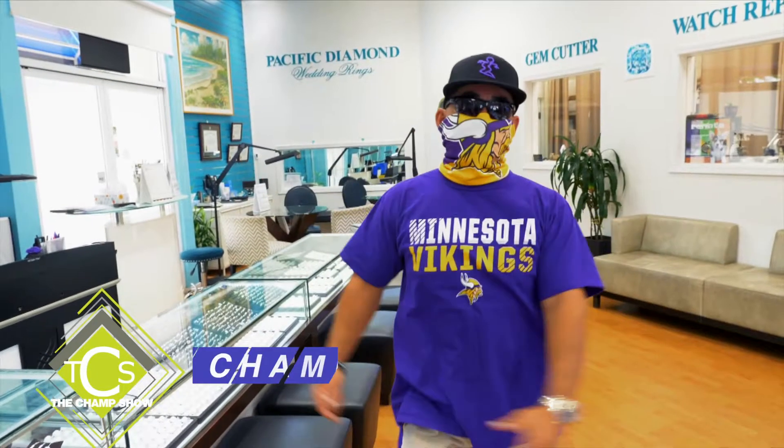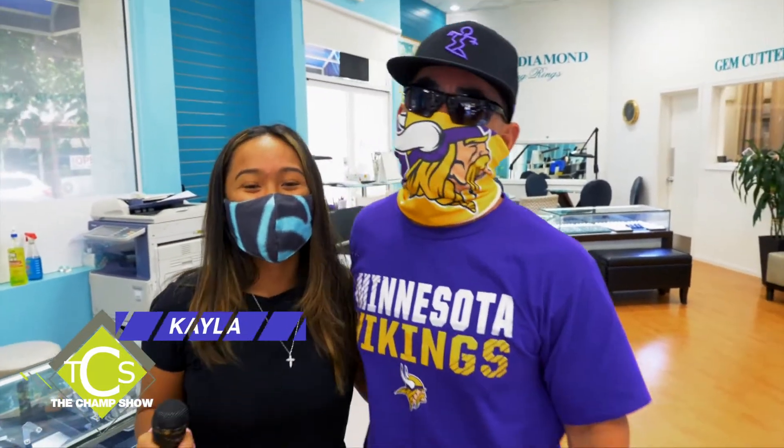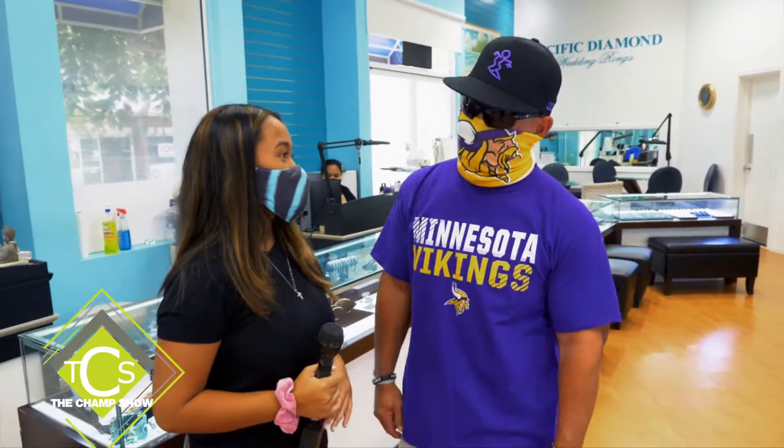Hello everybody, welcome to The Champ Show. My name is Champ and as always we've got an incredible show coming to you from inside the showroom out here at Kapiolani. I've got beautiful Kayla joining me today — she's from Kauai, just graduated, and will be going to school on Oahu.